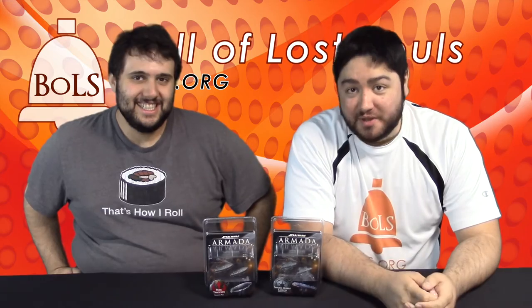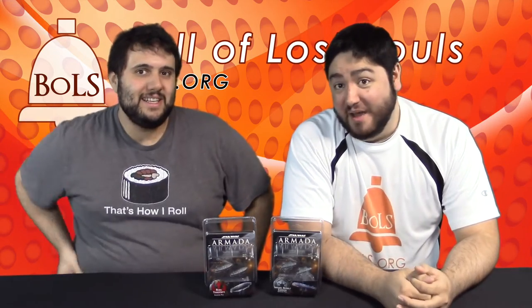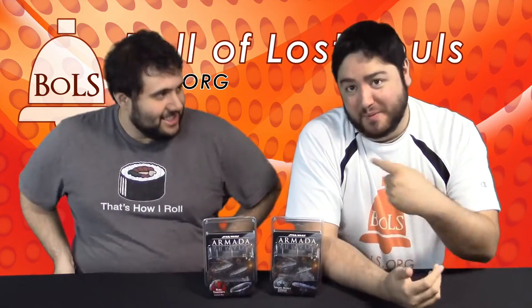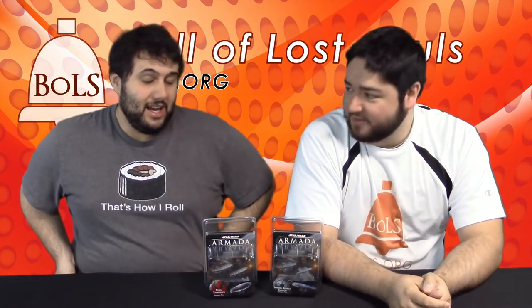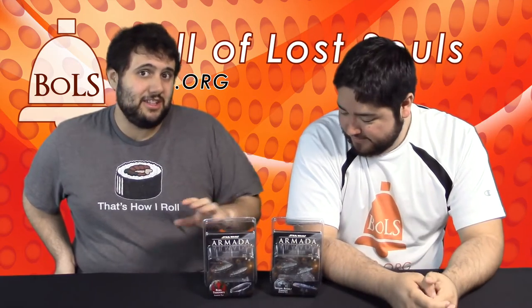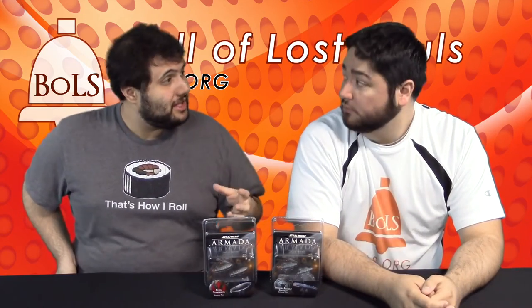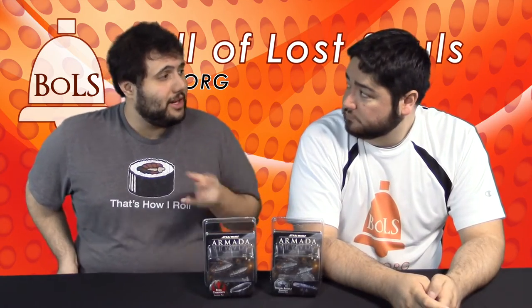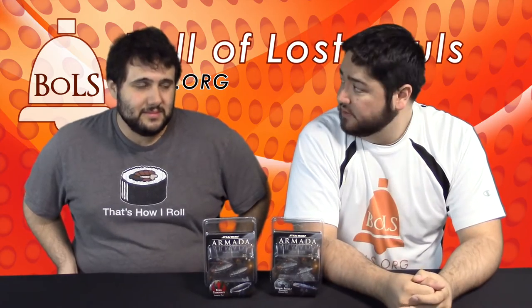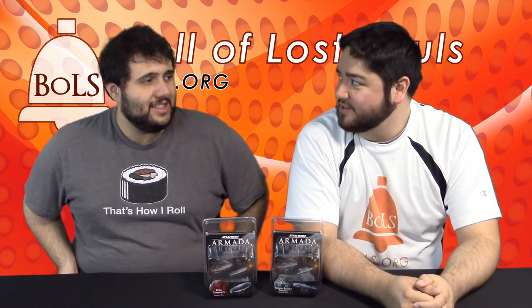Hey everyone, I'm Adam Harry from Bella Souls with my special guest Stable Abe, and we're taking a look at the new Star Wars Armada Wave 3. Abe's pretty pumped about this. In this wave we're getting the new Imperial Assault Carriers, the Gazattis, and the Rebel Transports, the GR75s. These are a totally new class of ships called flotillas — a brand new class and size. We're also getting some unique upgrades that only these ships can take.